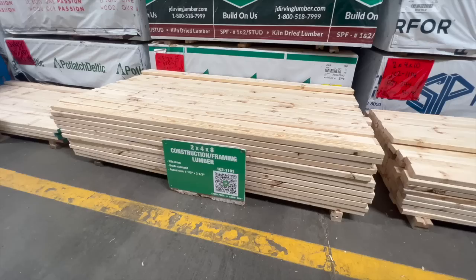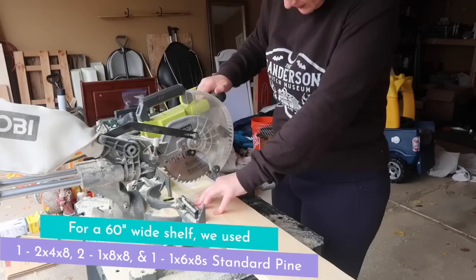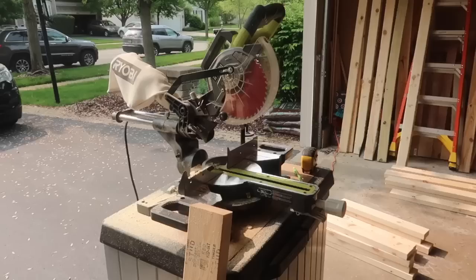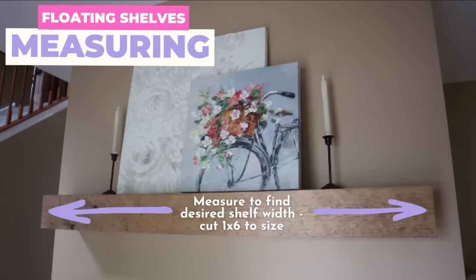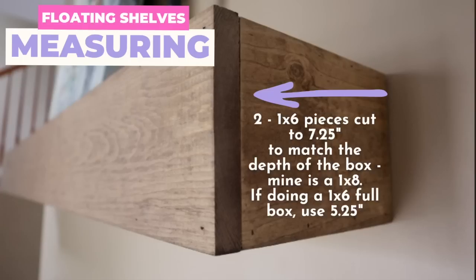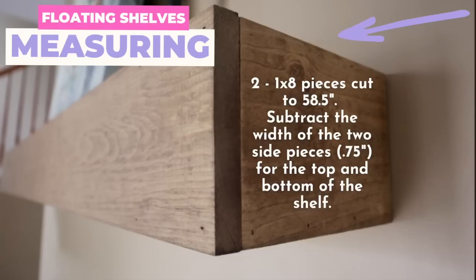I wanted a 60 inch wide shelf, so I needed one 2x4x8, two 1x8x8s, and one 1x6x8. The side pieces are 1x6s and I measured the width of a 1x8 for the top and bottom. I used a 1x8 instead of a square setup because I wanted more room for decor. So the shelf is 1x8 deep but the front piece is a 1x6.